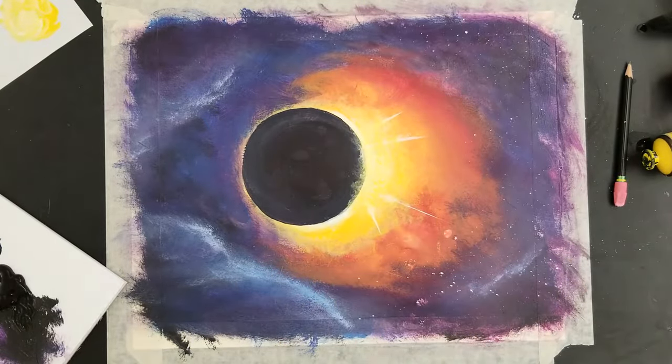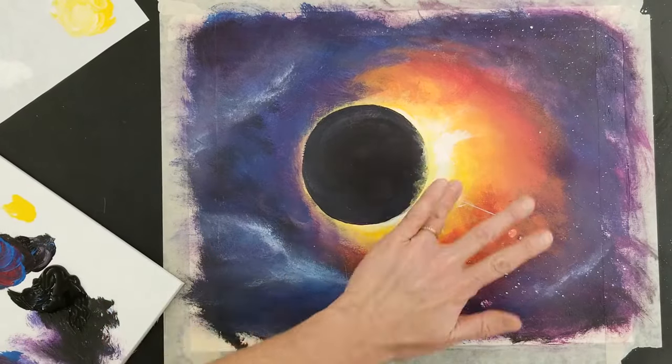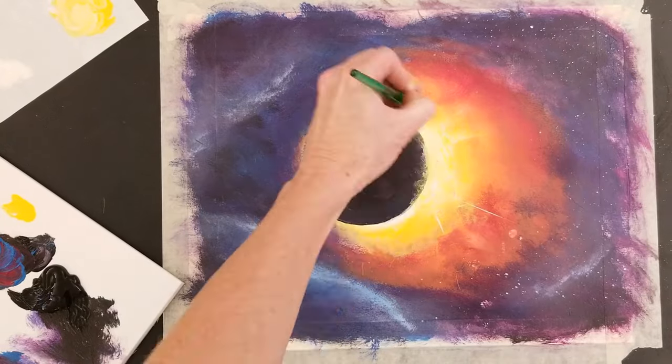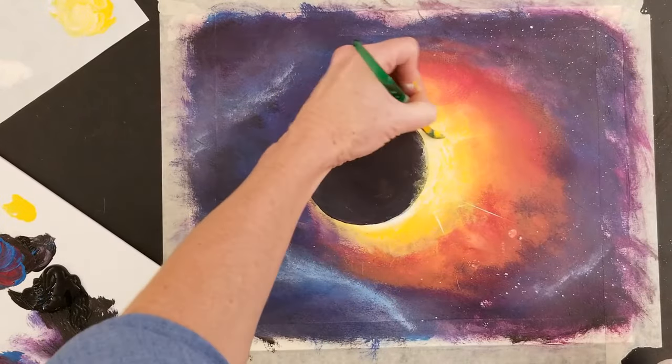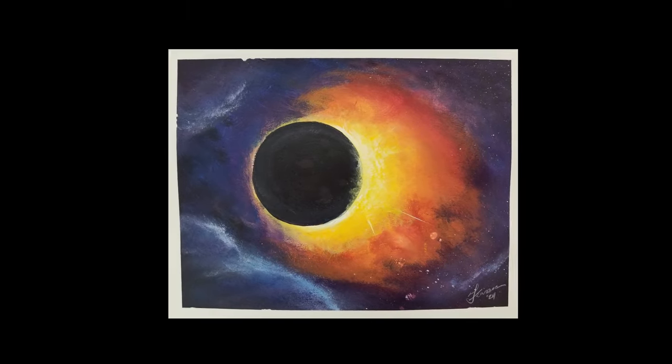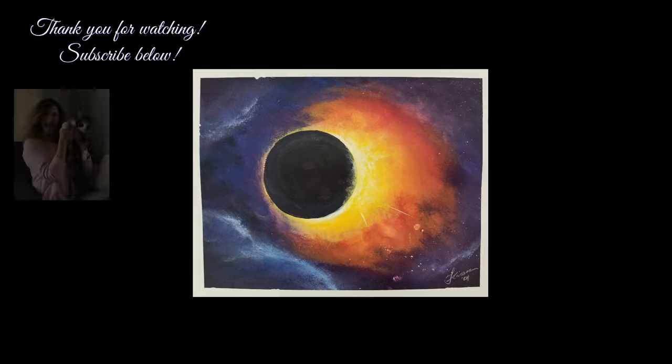Continue blending a little bit of white around the rays to get that shine that you want. I hope you enjoyed learning about how I painted this solar eclipse. Good luck and I'll see you next time. Bye.